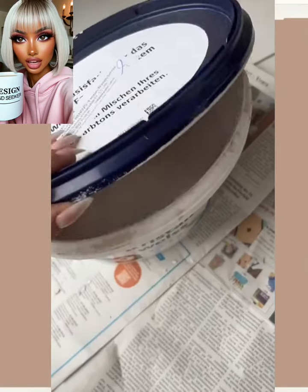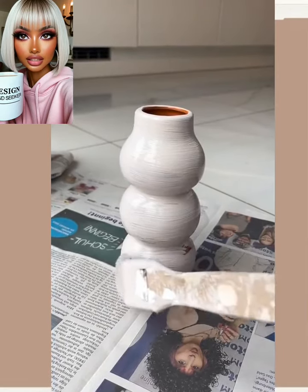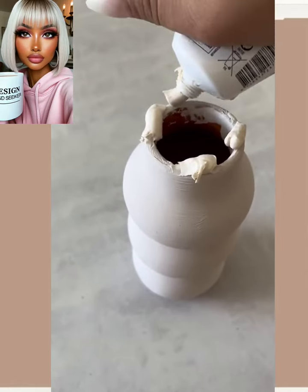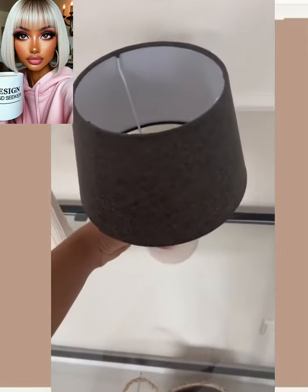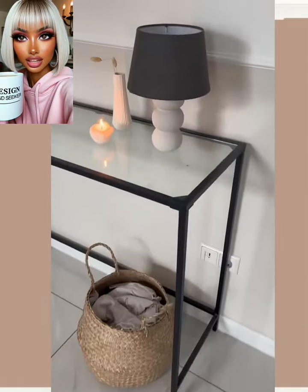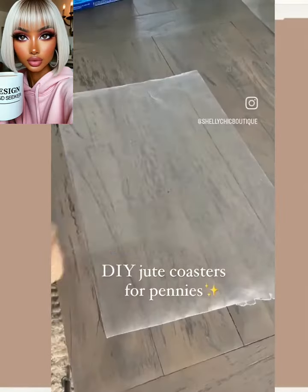So then we have a DIY lamp. They have a lamp shade here and a vase. I'm not going to say what this product is because I'm not entirely sure what they're using. Then they got the puck light in there and bam — nice, simple, easy, electric-free vase lamp.